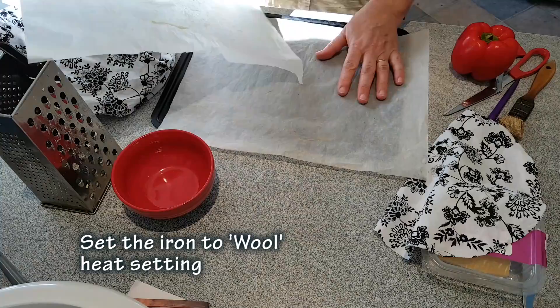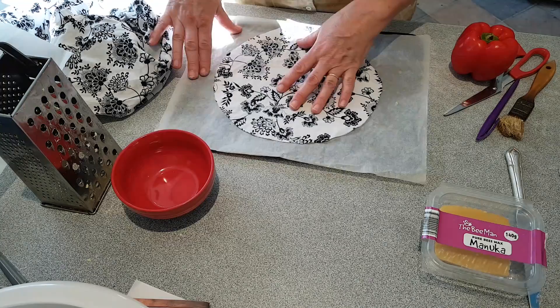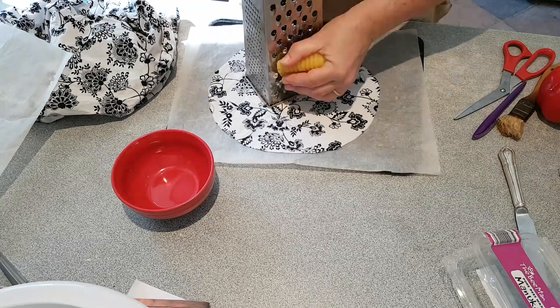Now for a second piece — two pieces of baking paper, and a piece of material. This is going to fit inside the tin but I'm still using a baking tray to protect my surface. Then you just get yourself a grater and basically just grate on enough wax so that when it's melted it will soak into all of the material.